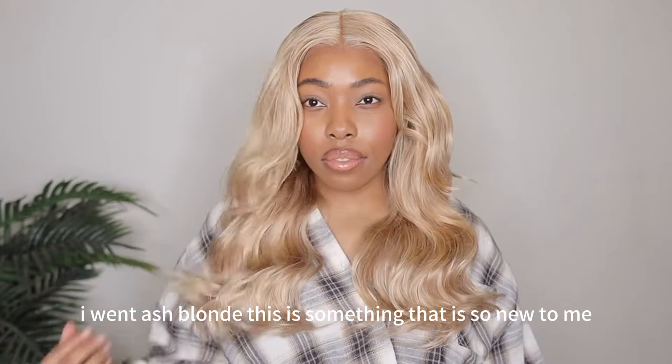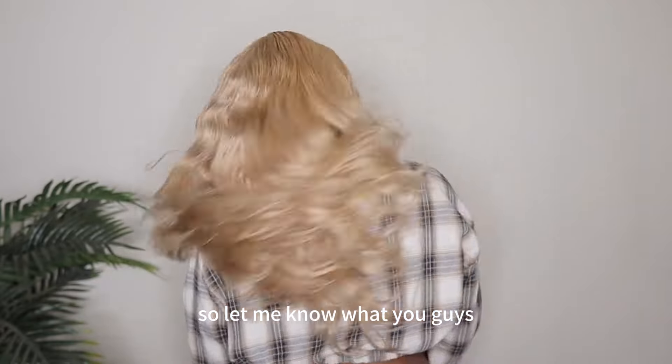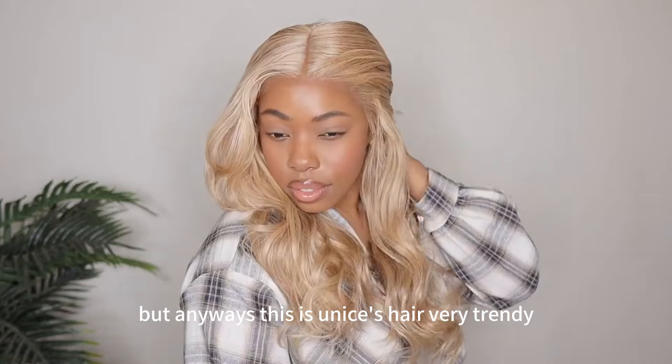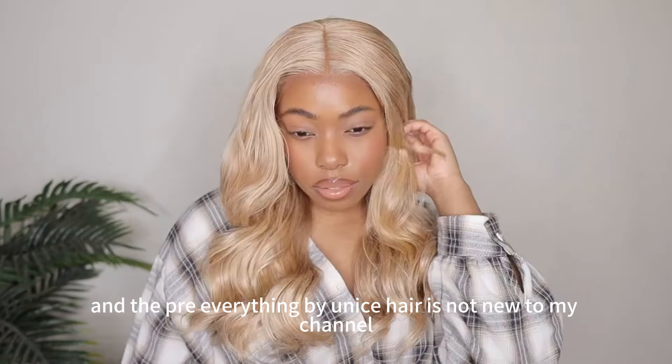I went ash blonde. This is something that is so new to me, but I don't think it came out too bad, so let me know what you guys think in the comment section down below. This is Younice Hair, very trendy pre-everything wig, and the pre-everything by Younice Hair is not new to my channel.